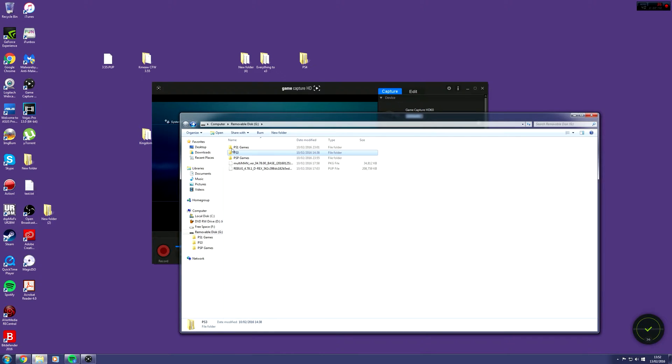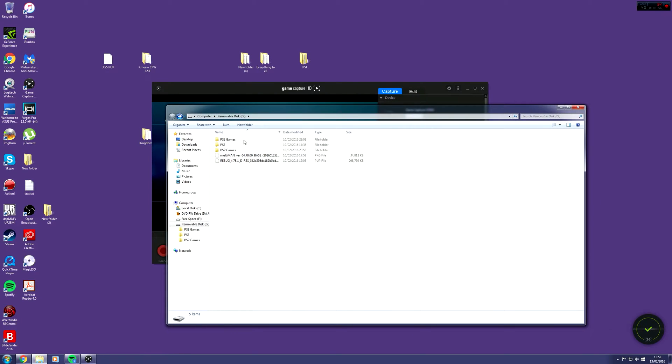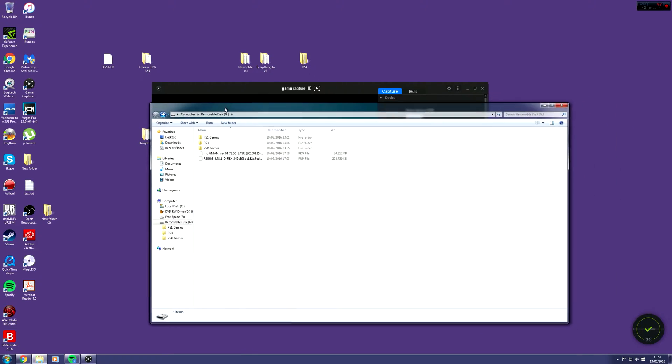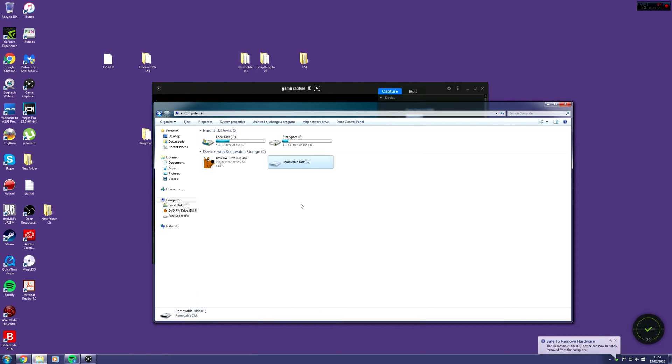The only other thing is to go back to the root of your memory stick. When it comes to downloading homebrew such as Multiman - which is also going to be in the description - these are PKG files. You just have to drag them over to the root of the memory stick and your PS3 will be able to read it. Obviously it's telling me to replace it because I've already got mine there. That's it for the computer side - just right click and safely eject your memory stick, and I will meet you over on the PS3 to show you how to update and install Multiman.